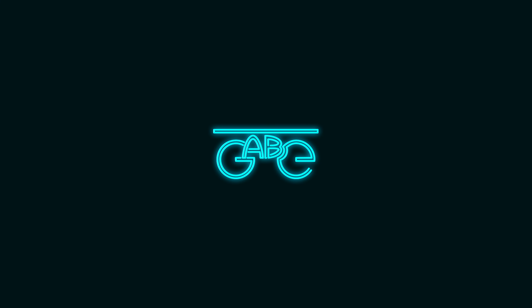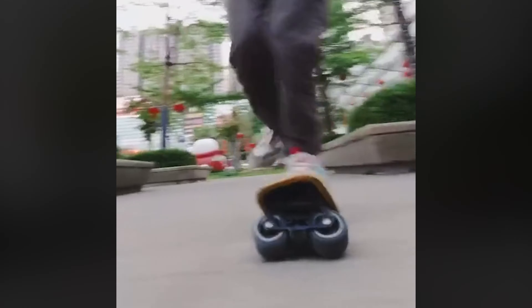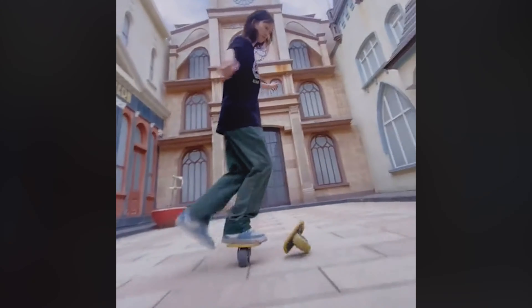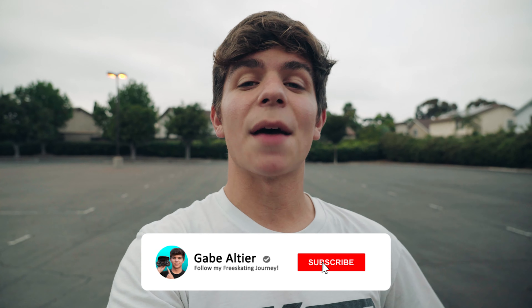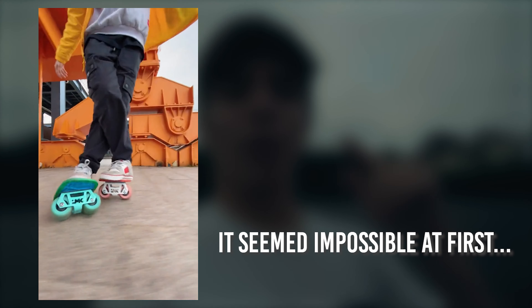This free skate trick should be impossible. Here's why. Hey everyone, my name is Gabe Altier and on this channel I make videos about my free skating journey. In today's video I'm going to be talking about why the inverse tokyo trick should be impossible — specifically the inverse tokyo throwback.